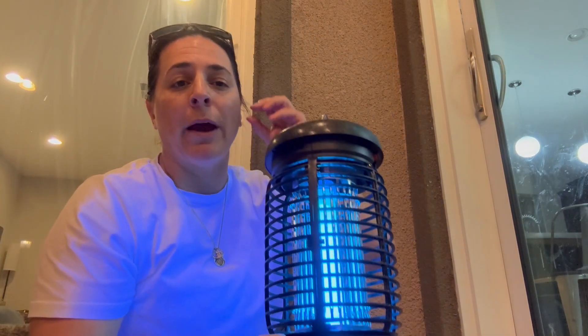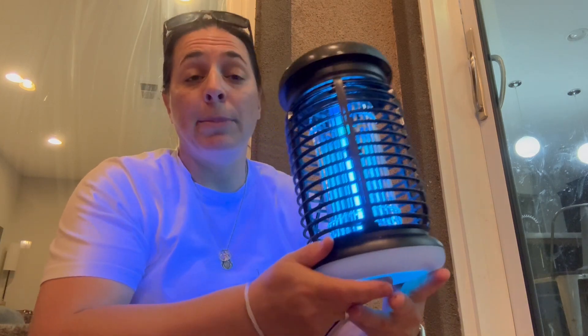It's great for mosquitoes, gnats, flies, moths, wasps, bees — all kinds of different flying things that we don't want around us. It's incredibly powerful, but very quiet. I'm going to be quiet here for a second so you can hear. There's nothing to even listen to. It's silent.